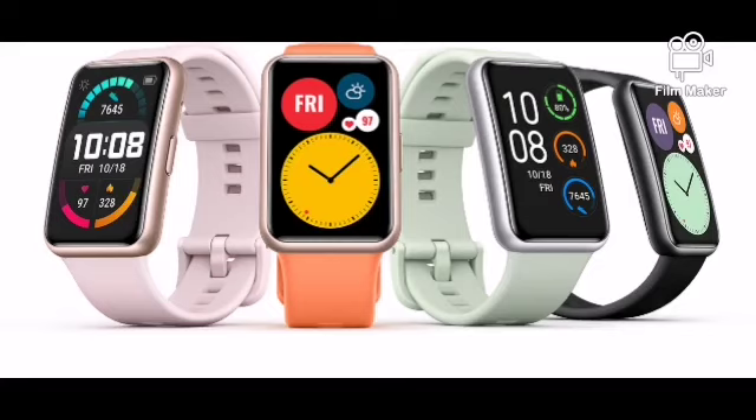Hello everyone, this is Miha from Mighty Vaqua. The Watch Fit is the most affordable, stylish, and feature-rich smartwatch Huawei has ever offered, and for those reasons it might be the first smartwatch for many customers. Let's take a look together.